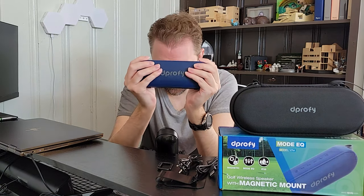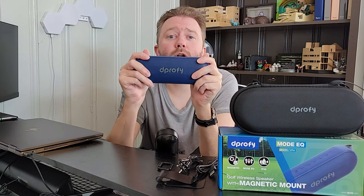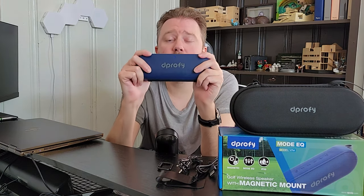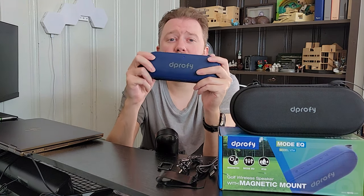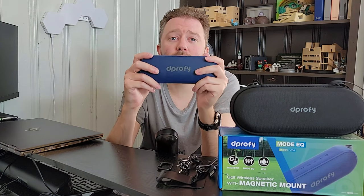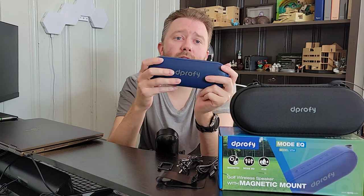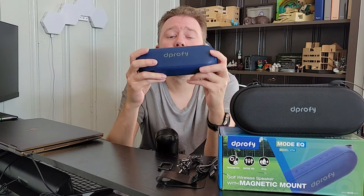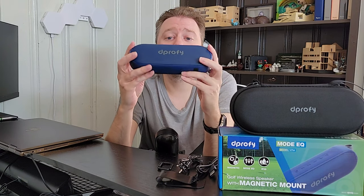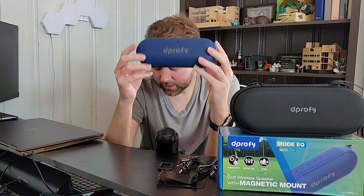The battery on this thing is a 5,200mAh battery, which means you're going to get all day out of this — you can easily play a full round of golf with it. If you have it at about 50 to 60% volume level, you're going to get 24 hours of play. Obviously the lower you have the volume, the longer the battery, and if you have it maxed out you'll get shorter life, but it will definitely last a whole round of golf. I'd suggest charging it when you're done with it for the day so it has a nice full battery life.